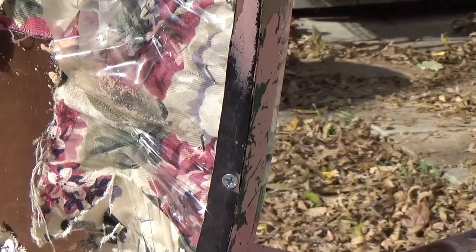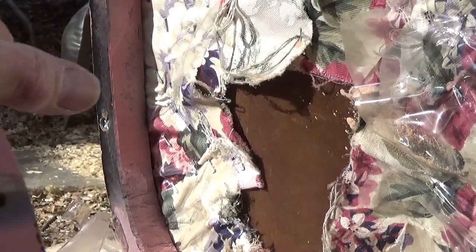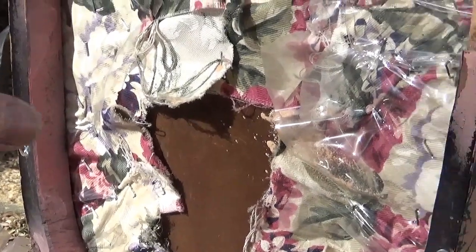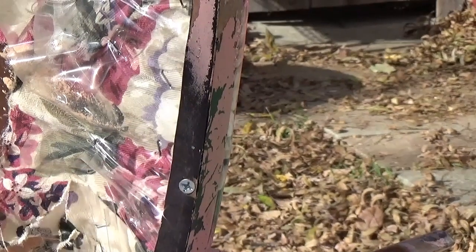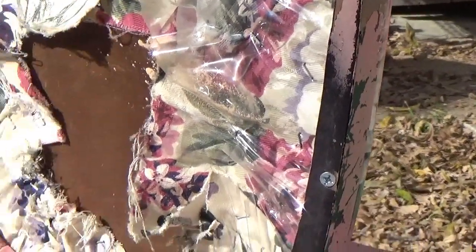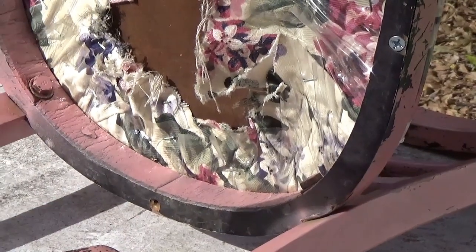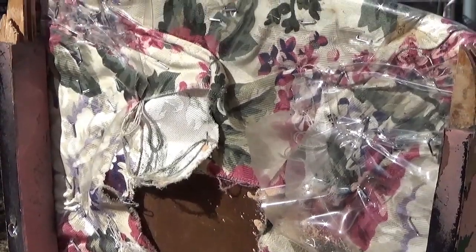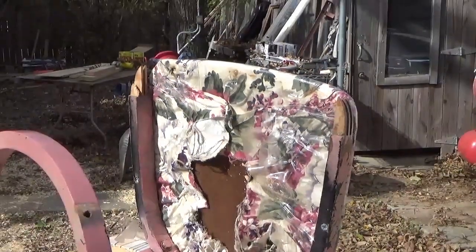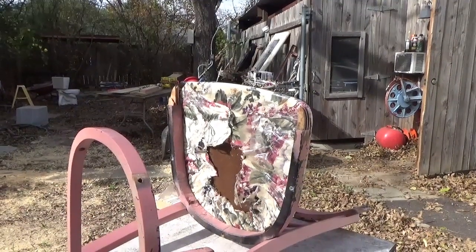Alright, I've got a couple of new screws — one on each side, one there and one right there. As soon as I get it together I'll put one in the back. I've got to get the front on first. I don't want to tighten everything up until I get the front on, so now let's slide her together and get some screws in there.